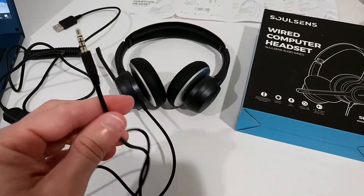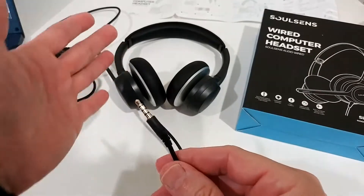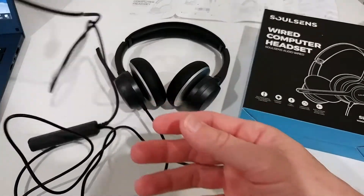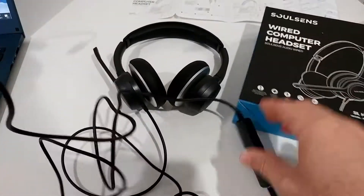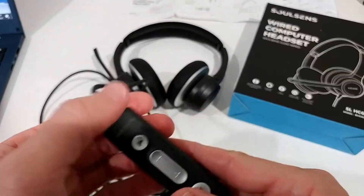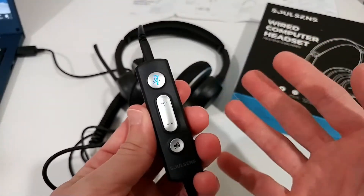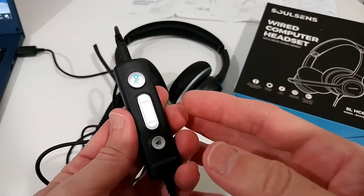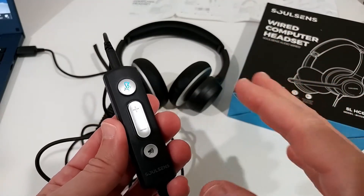This headset uses a 3.5mm jack with four pins, so you can use it to record with the microphone. It comes with a connector cable so you can plug it into USB on your PC for additional control. Just plug it into your computer, wait a couple of seconds, and it will confirm everything is installed automatically.